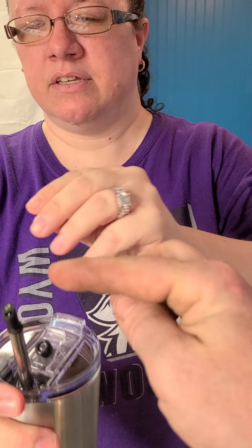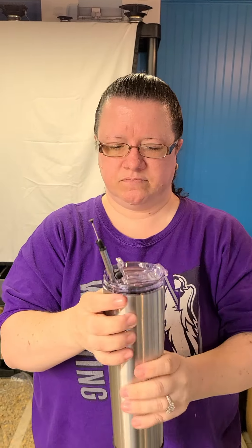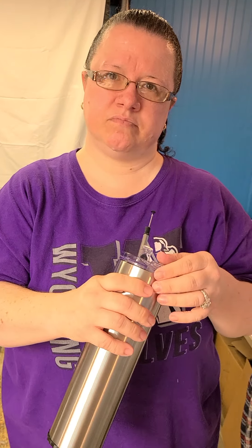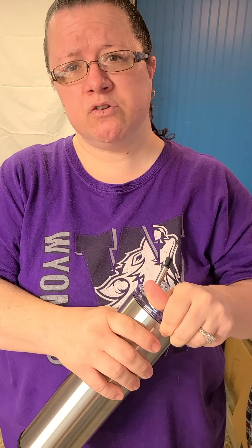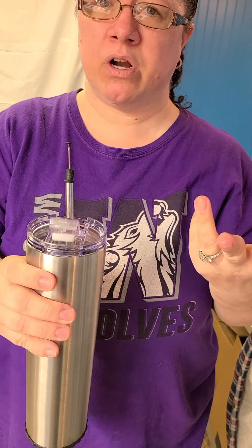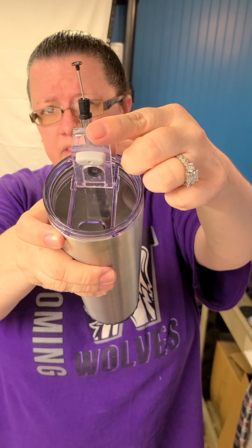You can use the straw side — there's the straw and that little metal piece that sticks through the bottom. This right here is the straw cleaner; it just pulls through the bottom. When you're done drinking, you can pull out all the liquids and put it back in. Or if your straw is dirty, you don't have to use the straw side.